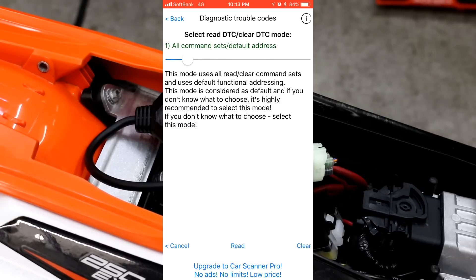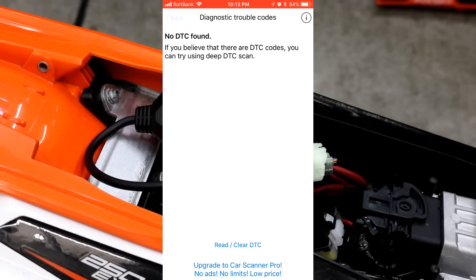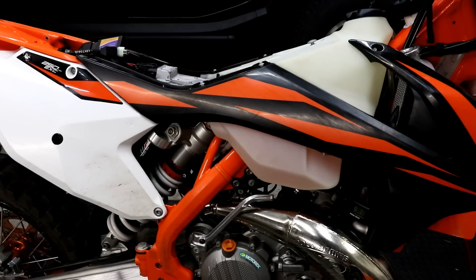If you want to show the codes, you select the diagnostic trouble codes and it takes a little while to load them, probably about 10 seconds or so. You can see here I have no diagnostic codes found — if you did have codes, it would list them out. So it's great to know that using some fairly cheap hardware and a free app on your smartphone or tablet, you can read out the diagnostic codes and also some useful data and information from the bike.